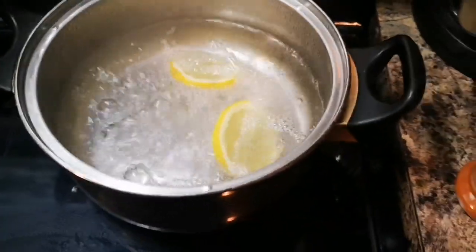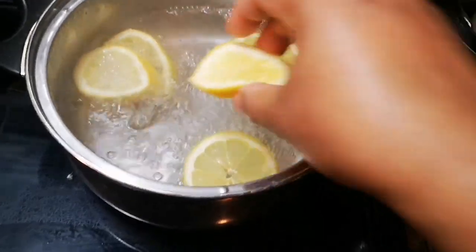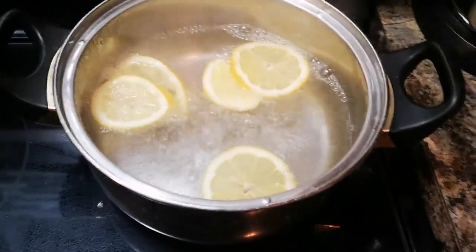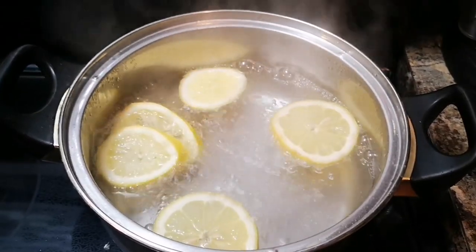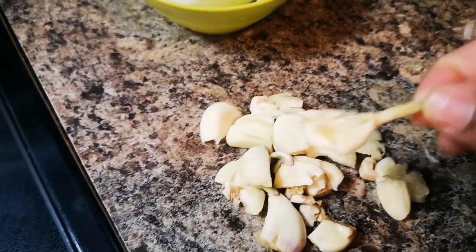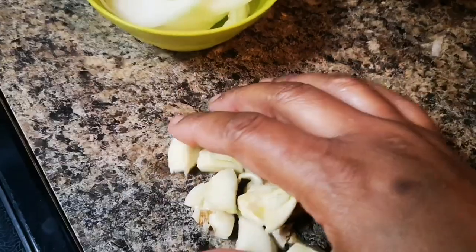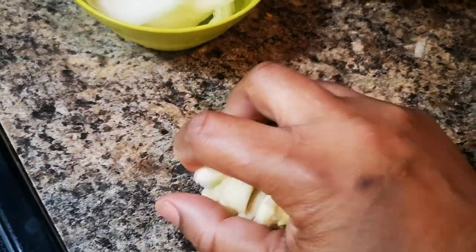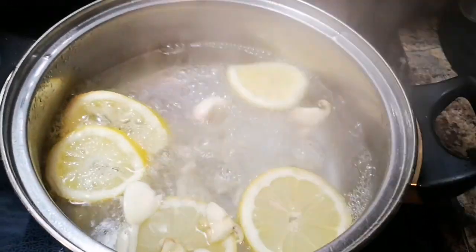I have some water on the fire and we're gonna throw the lemon in — you can put orange too. The lemon slices are there, look at that boiling. I crush my garlic — if you have some garlic in the fridge, you can use them the same way — and I add it to the water.